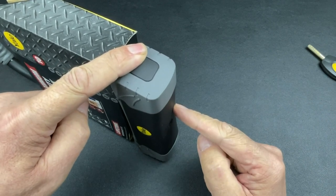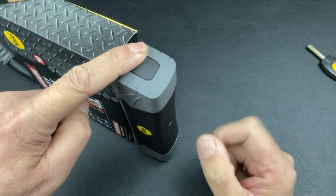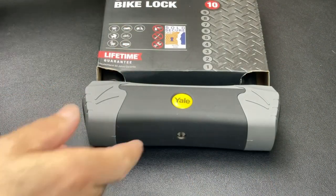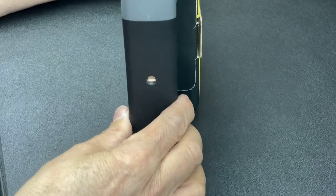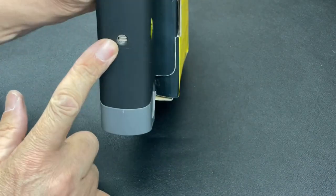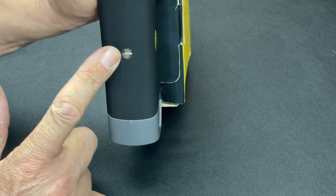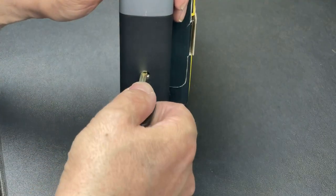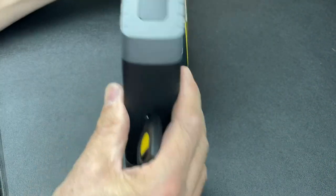I'm just going to reset the camera slightly so you can get a good look at the core, and then we'll get this picked for you. With the slightly different camera angle, you should get a better view of the core as we go through the picking process. As you can see, we have these two steel plates which are spring-loaded, and the spring pressure on them is actually quite strong.